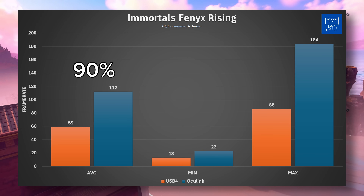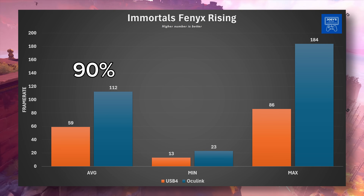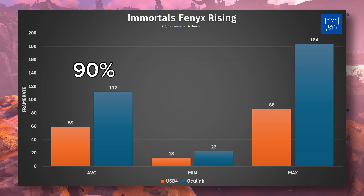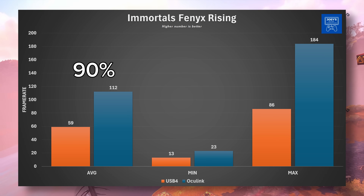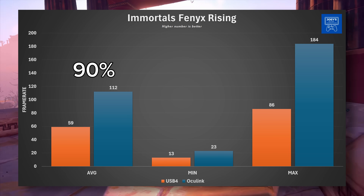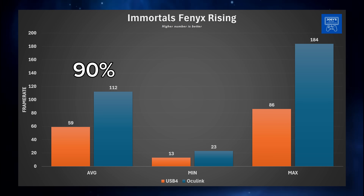Then we get to our largest difference in a game tested, and surprisingly it is Immortals Phoenix Rising. With USB 4 getting an average of 59 FPS, minimum of 13, and a maximum of 86. Oculink got a whopping 112 average, 23 minimum, and 184 maximum. That is a 90% increase in performance for this game. I actually did this test twice just to double-check, on two different days, and got the same answer. I'm starting to see why Oculink is so revered by the numbers.